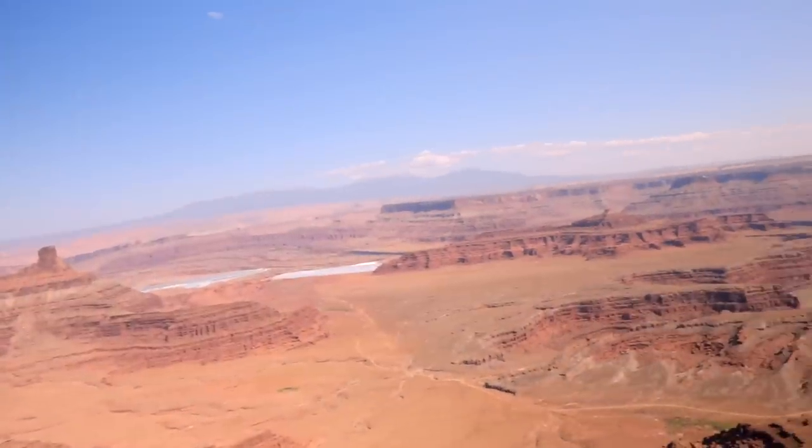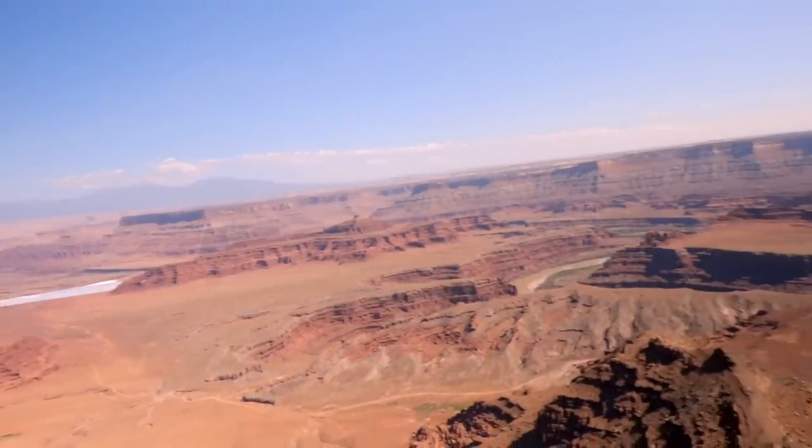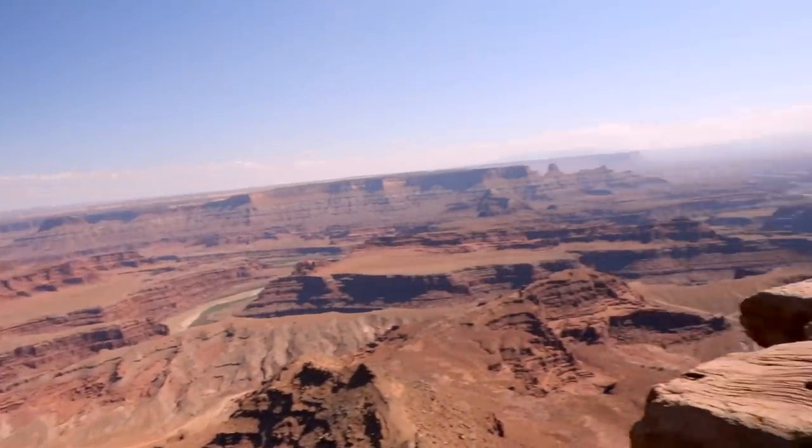Hi guys, I'm David with MedianLock.net and today we're going to be reviewing the Canon XC10 4K camera. This camera came out about a month and a half, two months ago. I've had it for the last 30 days and I've used it just about every day. I went on a month-long trip around the U.S. to a bunch of different states — one of my favorite places, Moab, Utah — and I took this with me and got some amazing shots. This camera is pretty impressive for what it is at the $2,500 mark.